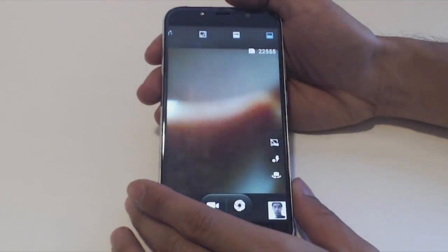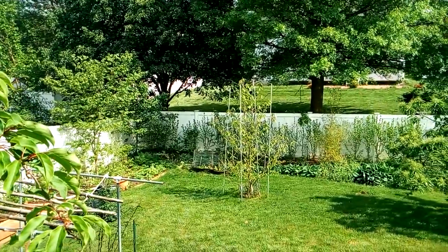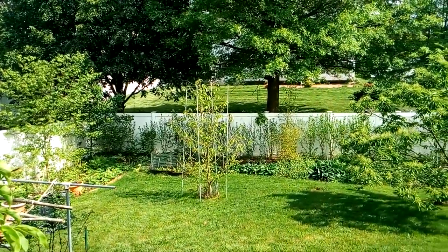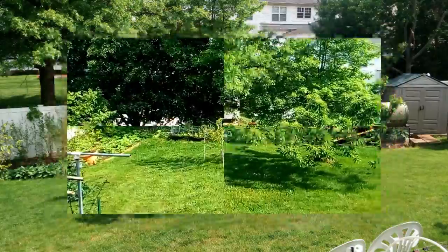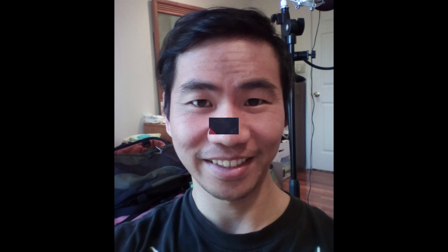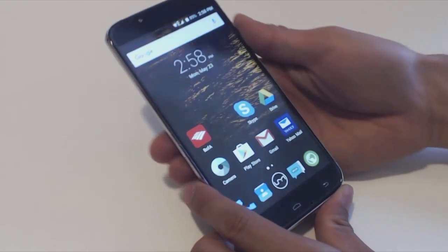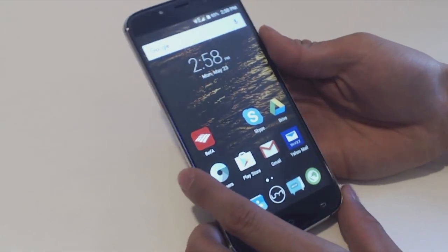The phone is quite responsive and loads apps quickly. Here's an example of the back camera video. For me, the compression on the video kills the quality, though the photos do come out nice and clear with crisp details. The front camera also isn't too bad. I did notice that the phone gets warm after prolonged use and during charging, so that's something to keep an eye on and be aware of.